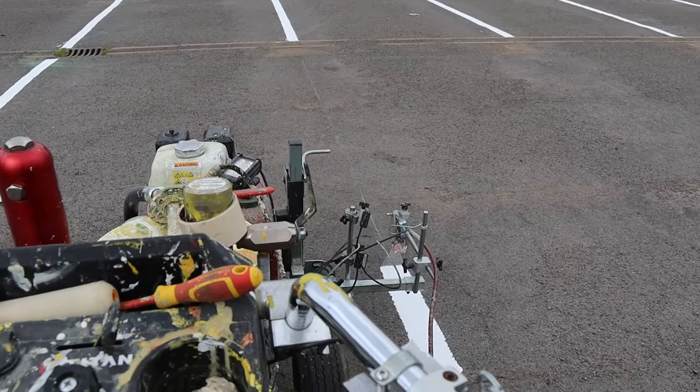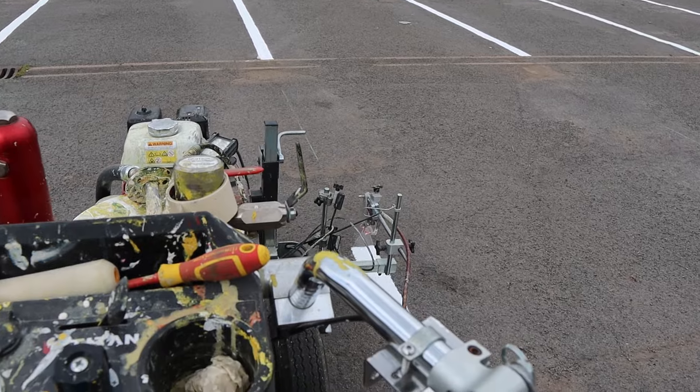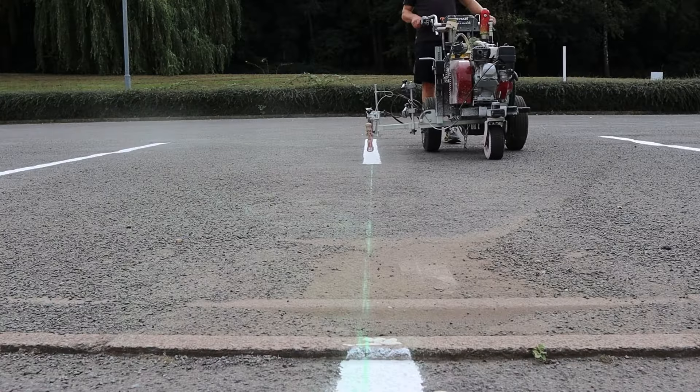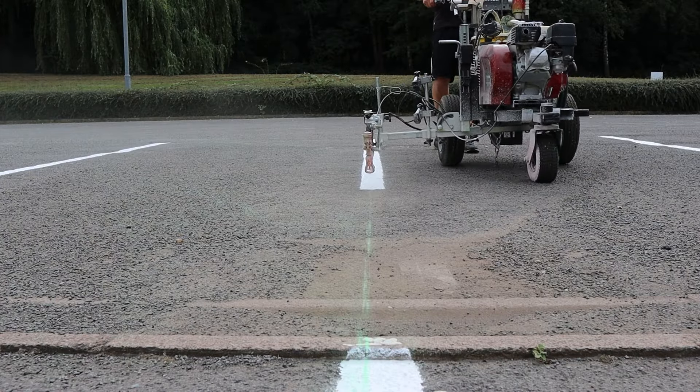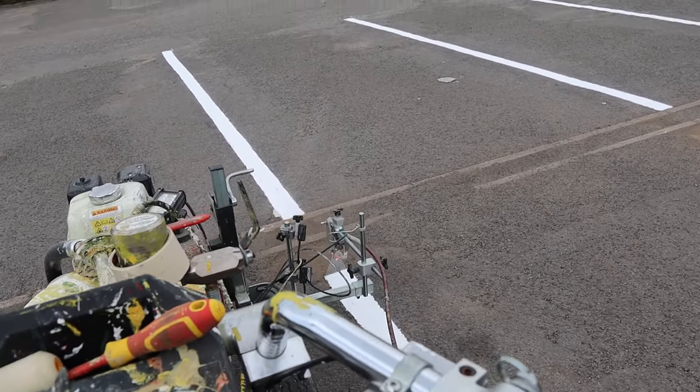So we just take these nice and easy. It's sort of a little bit slower than a walking pace, and that's all we need to do. We want to keep it a nice, smooth motion all the way through the line, and it'll look perfect.